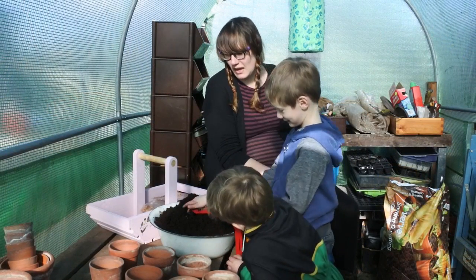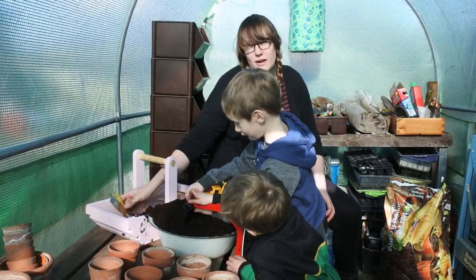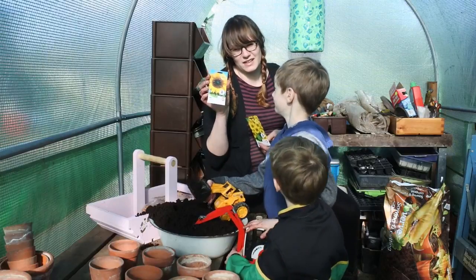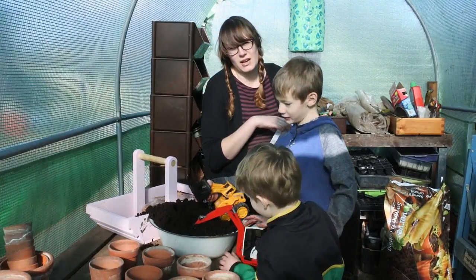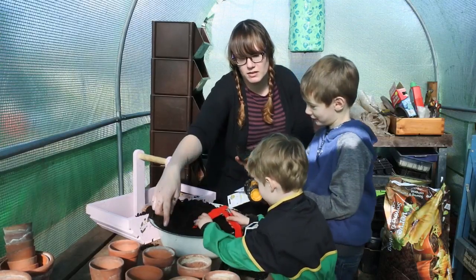We're in the polytunnel and we're going to plant some sunflower seeds. The two types of sunflowers we're planting are Little Leo and Giant Single — these two here. The boys are going to fill up these pots with their diggers, and then I'm going to let them put the sunflower seeds in. You can start putting the soil in the pots.